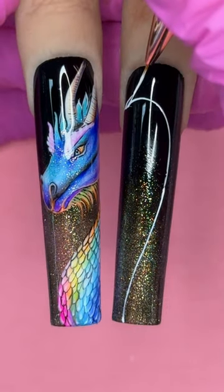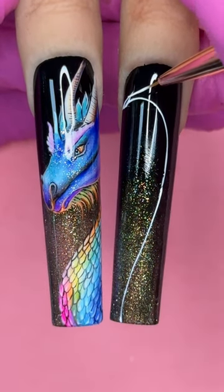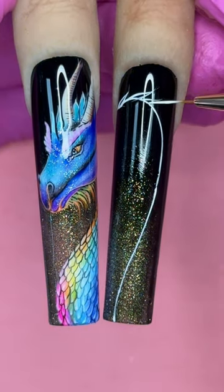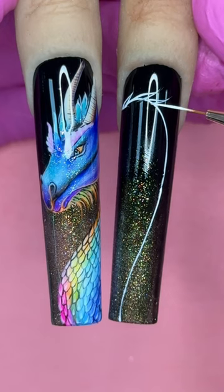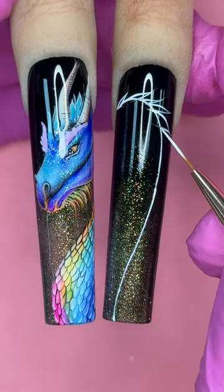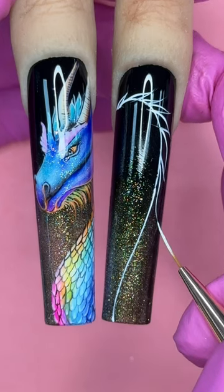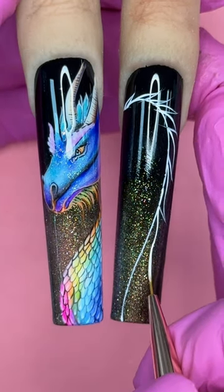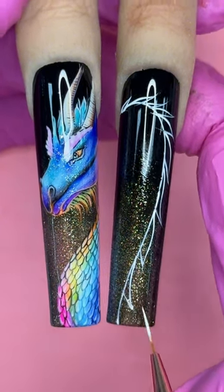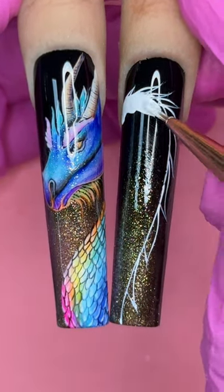The second nail is going to be the back of the dragon with long feathers all across the back. I'm highlighting first with art gel. Notice these lines are not straight or simply curved — they are sway lines, meaning they curve in two different directions, almost like a wave. I'm going to extend them all the way to the bottom of the dragon, then cure for 60 seconds.